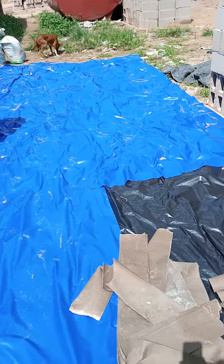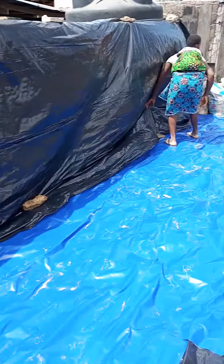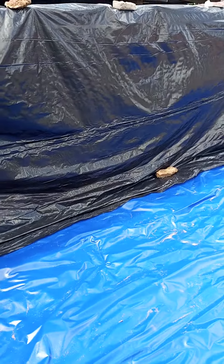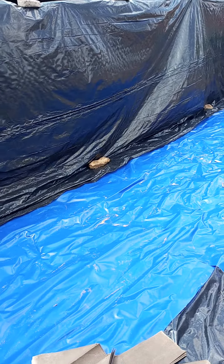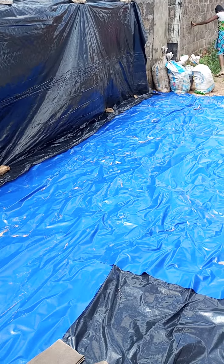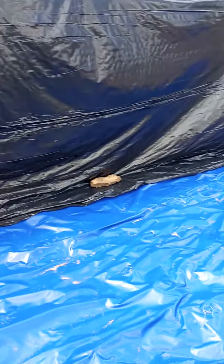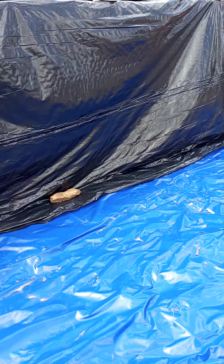The tipper is expected to tip it here. Then we will get more nylon and cover it. That's the secret to having your spent grain stored for a long time without damaging — storing it in an airtight environment, not allowing air to enter inside. That's the secret to still having it fresh even one month after.